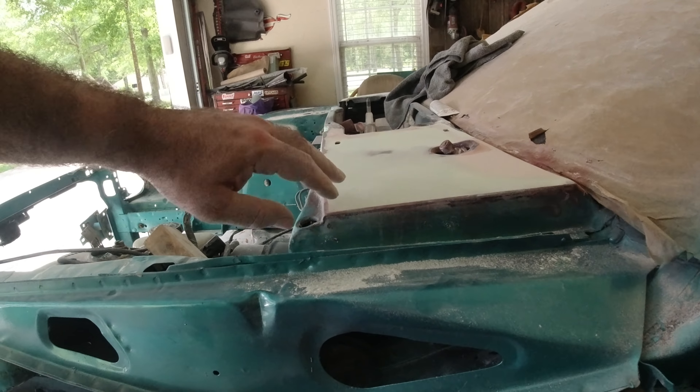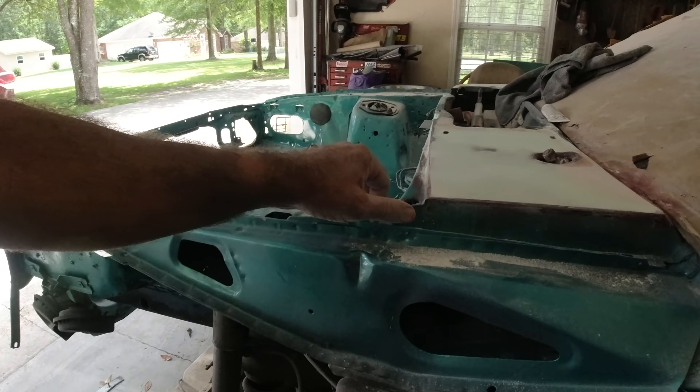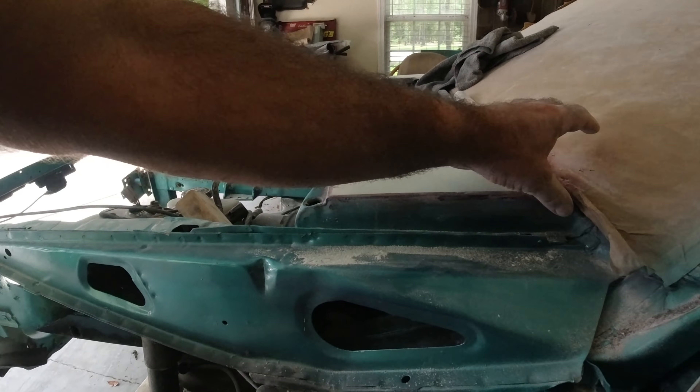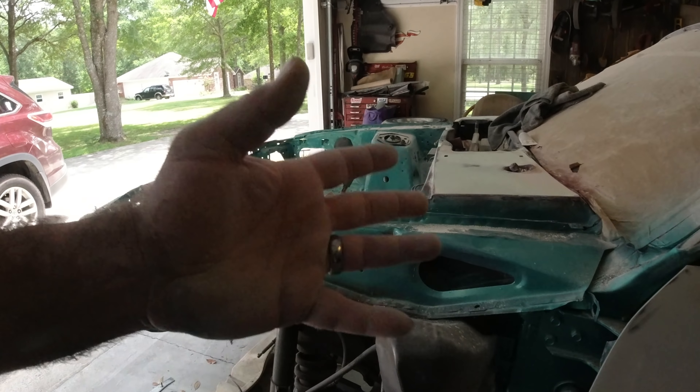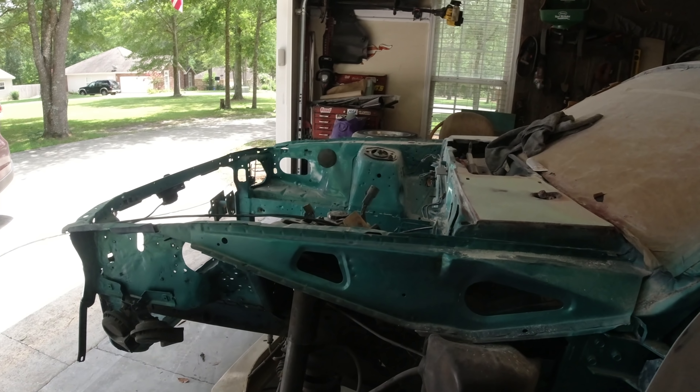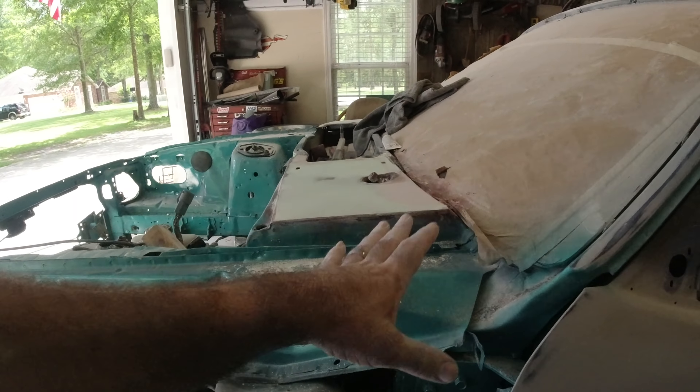Up through here I need to make sure I sand this really good because when I put the fenders on I won't be able to get to that. I need to come in and really finish all these edges out. We're going to go ahead and get these fenders on the car and get the bumper bolted up loosely so we can spray everything together.